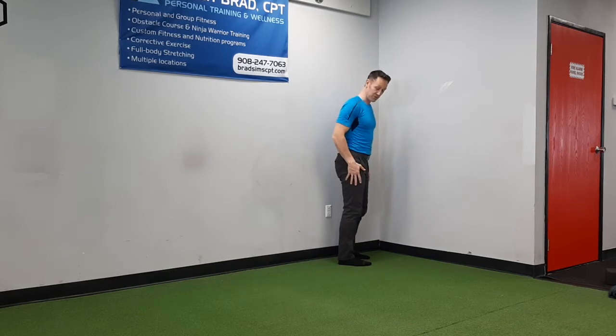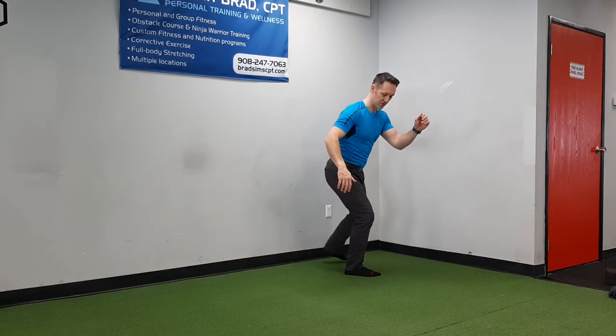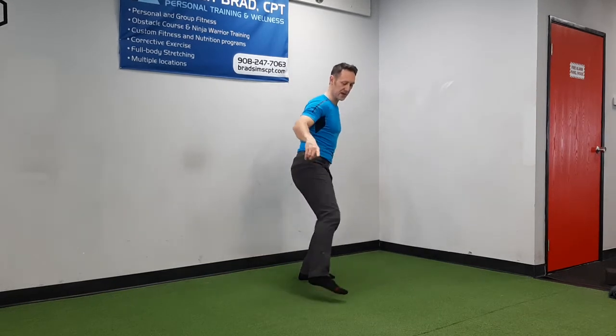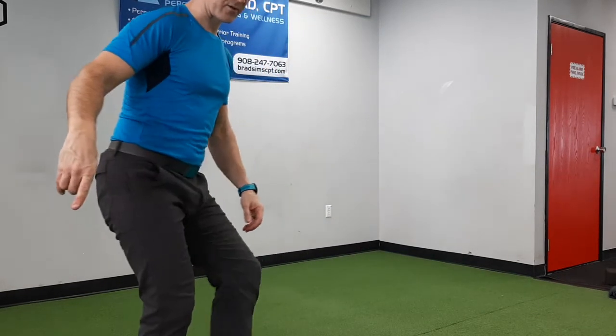So to start, you're going to travel to the right. You're going to step out with your right foot, left foot crosses behind. Step out again with the right, left foot in front. Out, cross back, out, cross front.